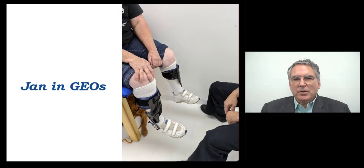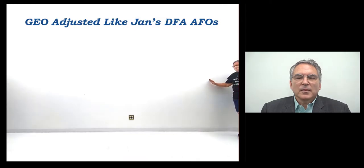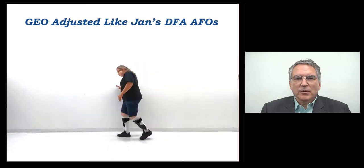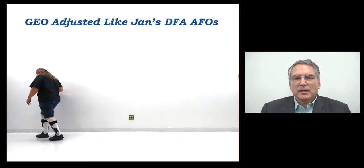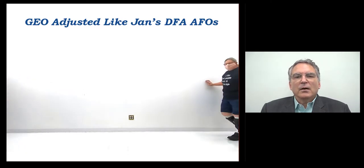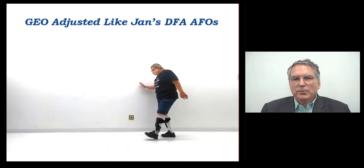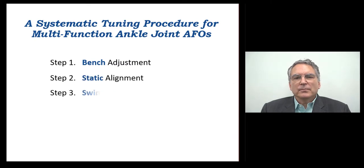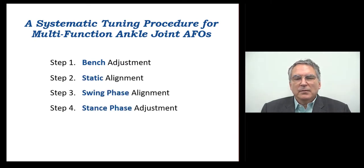Jan was fit with Becker Geo AFOs for evaluation. After fitting, we adjusted the Triple Action ankle joints to simulate the function of her dorsiflexion assist AFOs. Jan presented with a gait pattern similar to how she walked in her definitive orthoses — tentative step, anterior lean, touching the wall. The Becker Geo AFOs were then optimized for Jan using the systematic tuning procedure for Triple Action. The procedure has four steps: bench adjustment, static alignment, swing phase alignment, and stance phase adjustment.